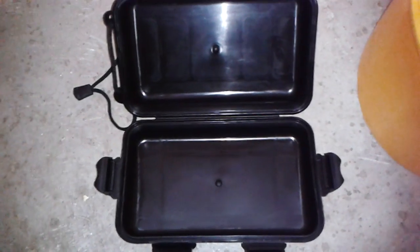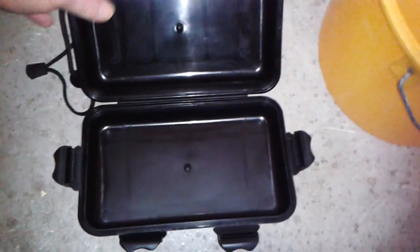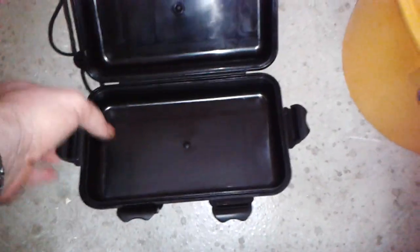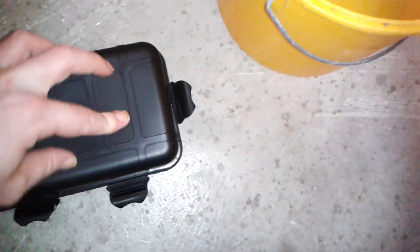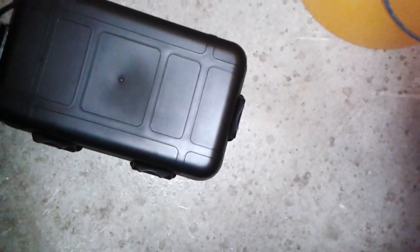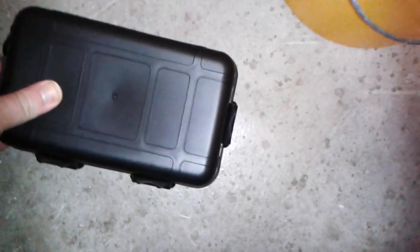The seller claims that this case is waterproof, but I have my doubts about that, so let's test it out. Locking it down — watch out for this one, this one is kind of tricky. Okay, everything is locked down.